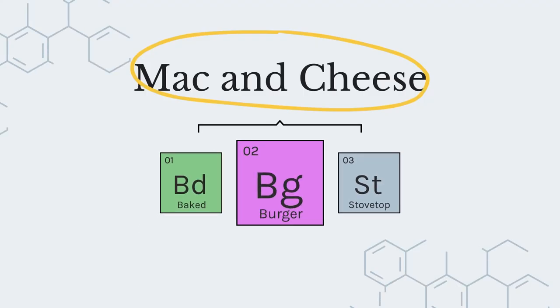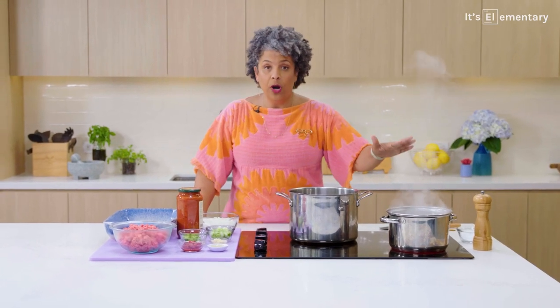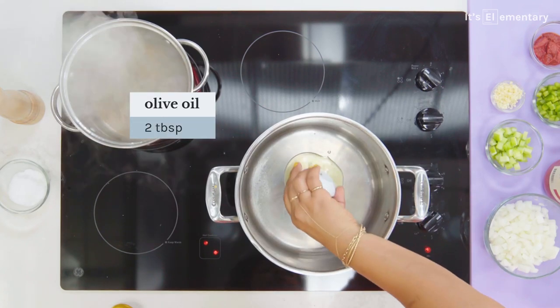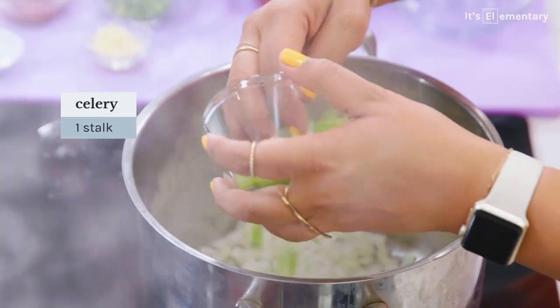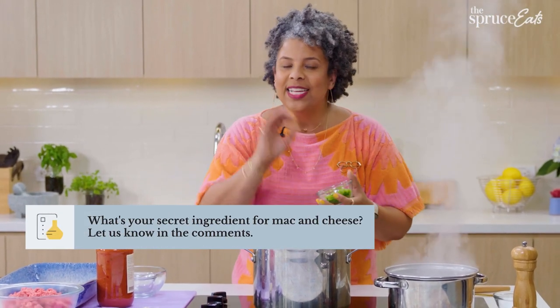We are moving on to burger mac and cheese. Yes — burger and mac and cheese together. Dream. I've got salted water boiling, ready for our pasta. I am going to take these two tablespoons of olive oil, add it to the pot. It starts with some onion, one rib of celery. Celery is an interesting ingredient — you think about it in a mirepoix, you think about it in the trinity that is the foundation of Creole cooking like gumbo and étouffée. But celery is like a secret salt.